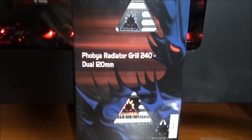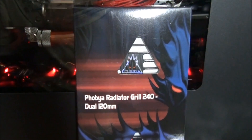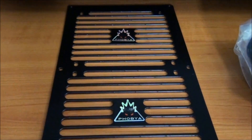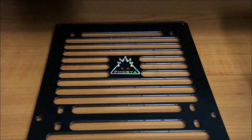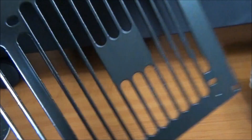Next up, the Phobia 240mm radiator grill. I use these mostly for modding. I'll just get it out of the packaging to give you a look. I've actually taken a look at this grill before in this segment, as well as the 360mm version. There are a number of different versions — different colours, different patterns. This one is called Stripes.